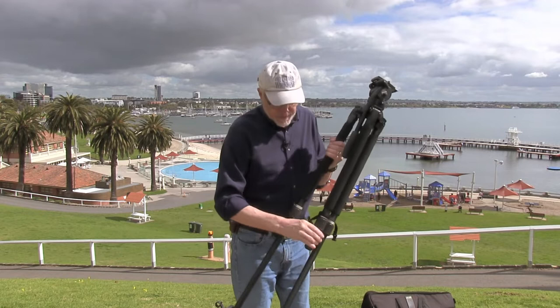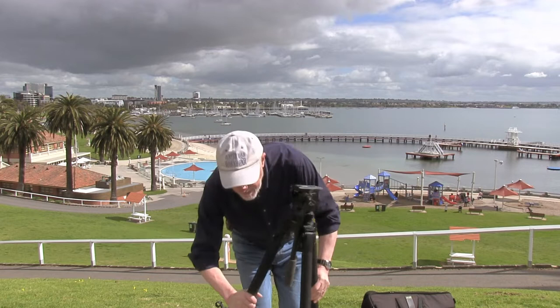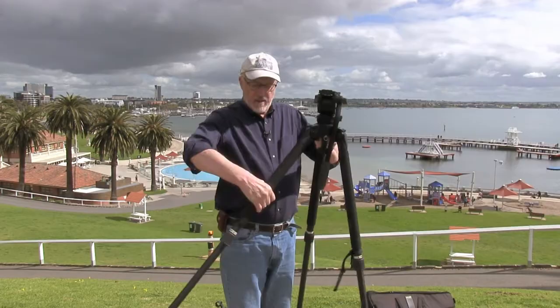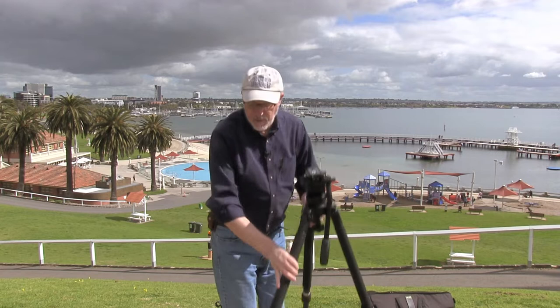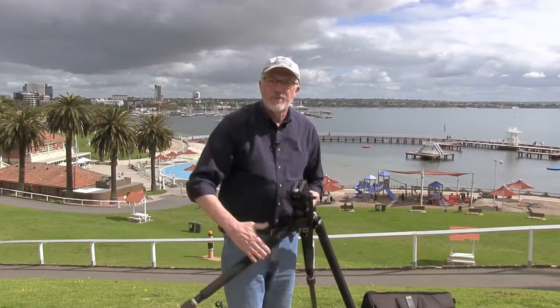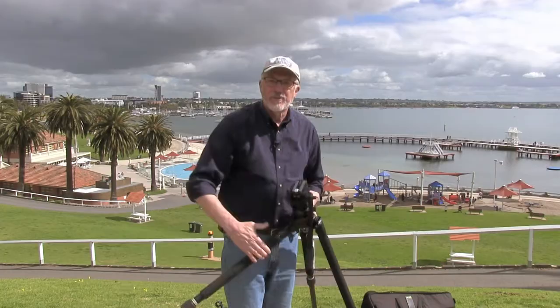So there's the basic tripod. It's great because it's got three positions for the legs — you can have the legs like this, or you can raise that and move them out to the first position, have all three of them fairly wide, or you can go even lower and go right out to that, and it goes right down near ground level. So it's a very versatile tripod in that sense.